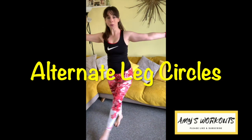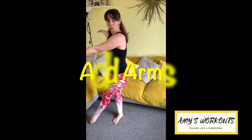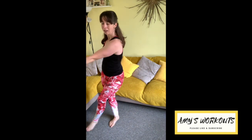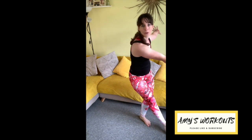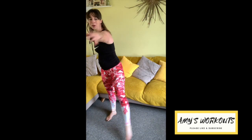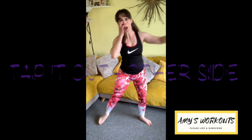Take it back to the center and into that little squat pulse. Bring the arms in. Imagine hugging that beach ball. Come up, arms come wide again. We're going to circle alternating legs — use the arms. Think about that inner thigh as you bring the leg across, tapping the toe down. Last three, two, and one. Tap it out.